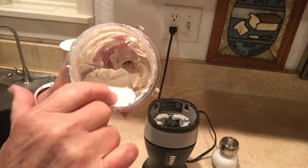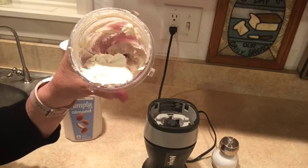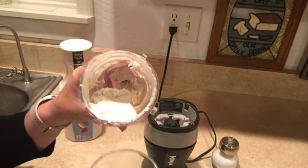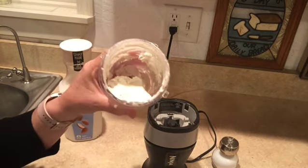I blended it with the almond milk. It's nice and smooth. It tastes great, but I want to give it just a little bit of a tang, so I'm adding lemon juice. At this point, this will be the last time I blend it.